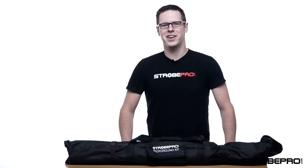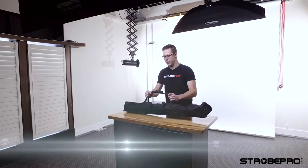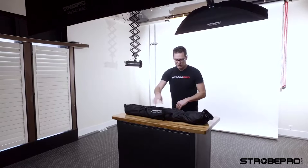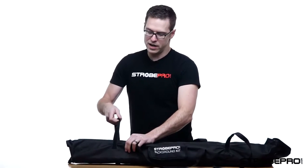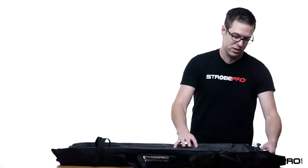Hi, I'm Jesse at StrobePro.com and today I'm going to show you the StrobePro background kit. Every background kit comes in a bag like this — it's really handy for traveling and nice and compact so you can throw it in your car. Inside the kit you're going to have two stands and a four-piece crossbar pole.